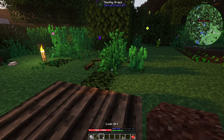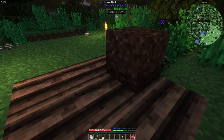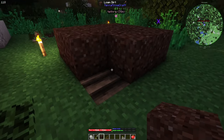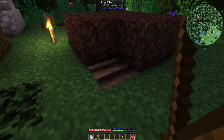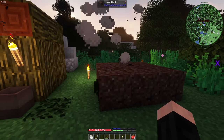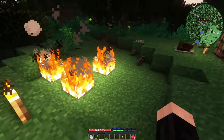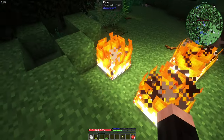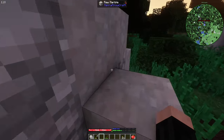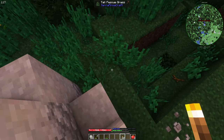Let me just close the window. What we need to do is put some dirt here. We're going to leave one here, and we are starting. As you can see, it's smoking. It will smoke and then finish smoking. After it's finished smoking, it's ready, and after that we will have charcoal.